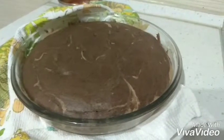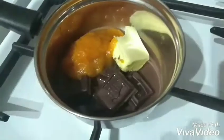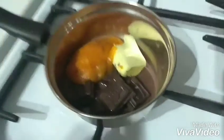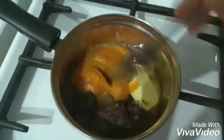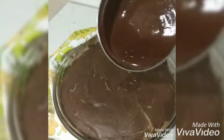Now let's make an icing. I'll use some dark chocolate, butter, chocolate soy milk and pumpkin puree. Let's melt it on low heat. Pour your icing onto the cake.